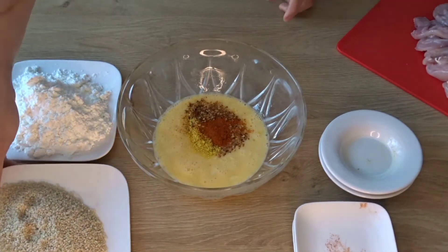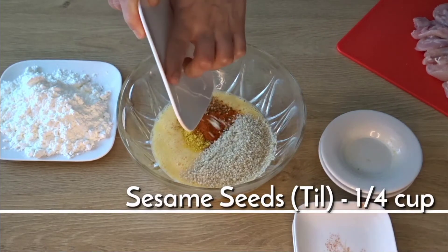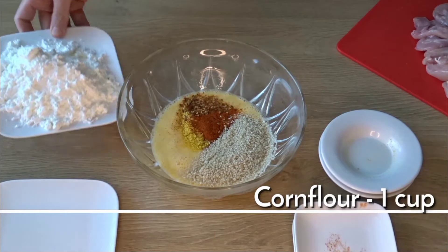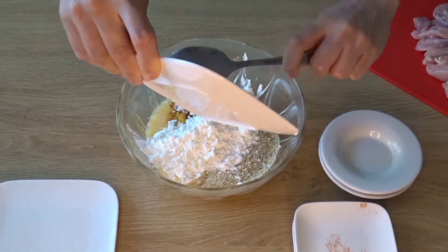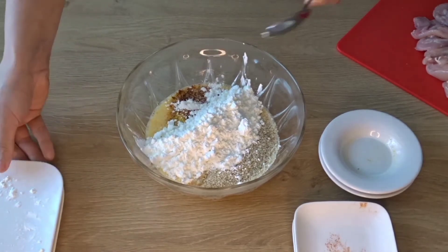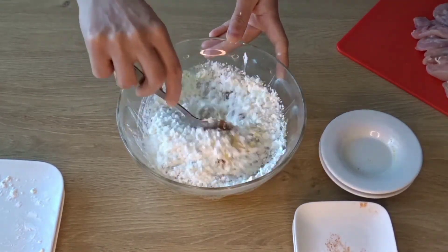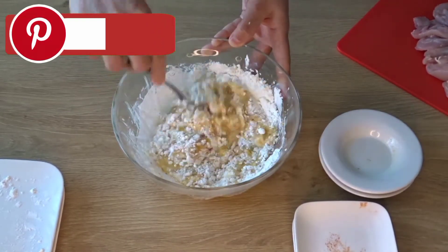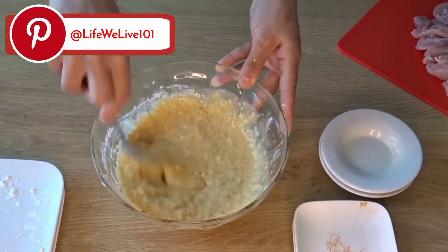Add 1 tsp of sesame seeds, 1 tsp of red chili powder, and 1 tsp of corn flour. Mix the batter well.